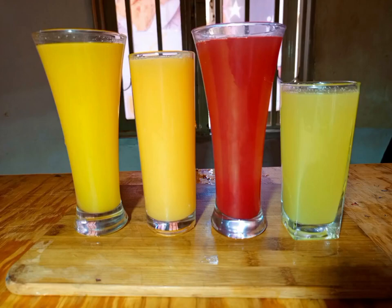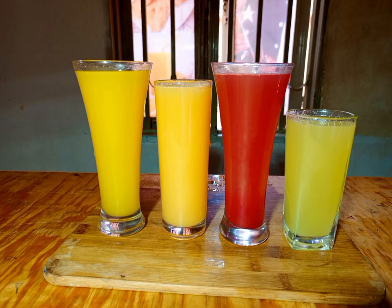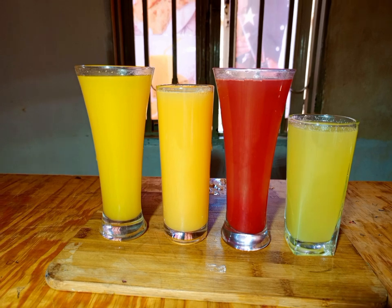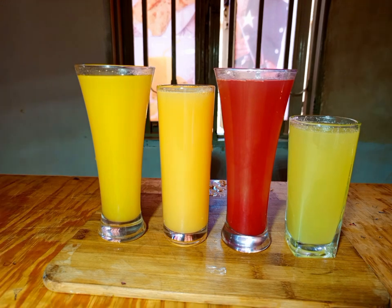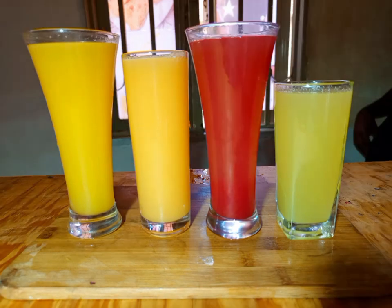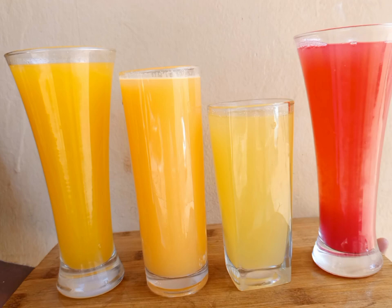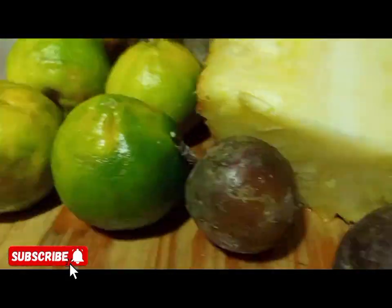Homemade juice without a blender, with Jeff Joshio. Don't forget to subscribe for new viewers and share with everyone so that we can learn together. Today I'm here to show you how to make juice at home — four types of juice — using a local way of making these types of juice so that you can also make it at home, no matter which part of the country you are in.